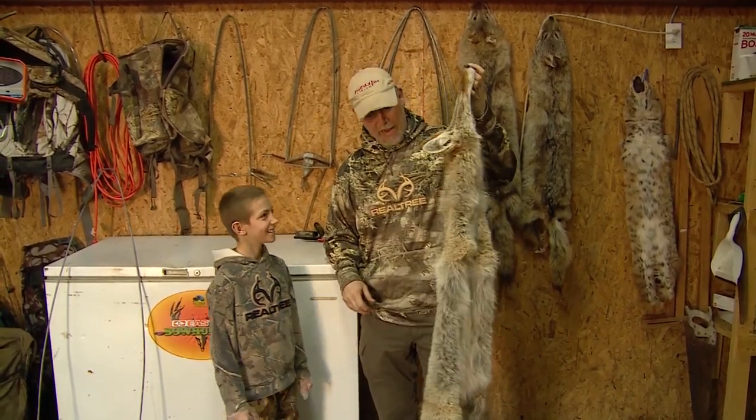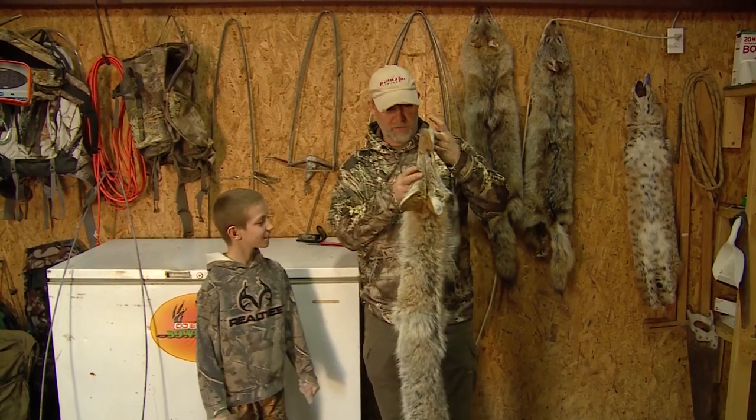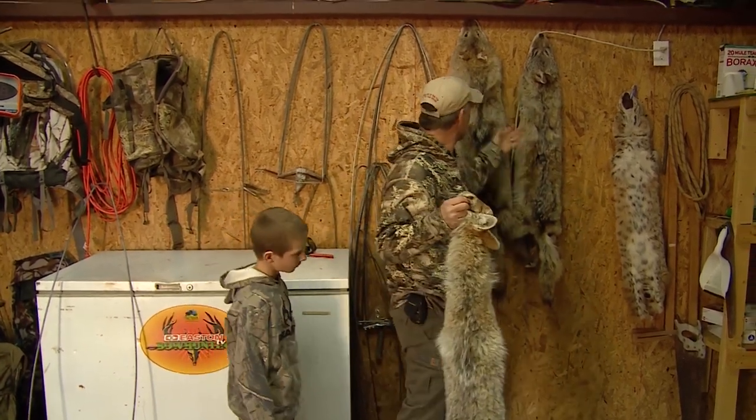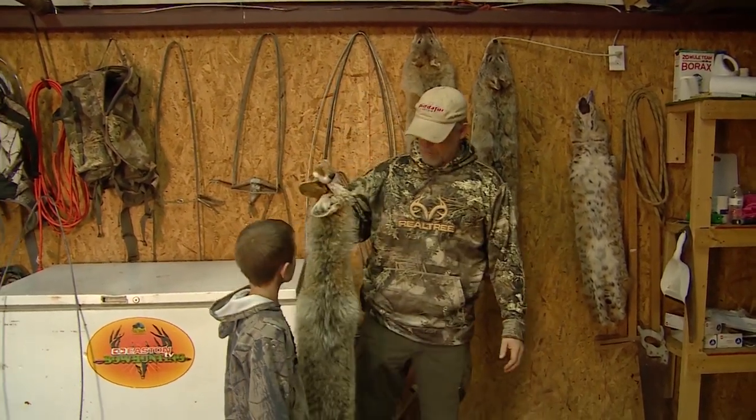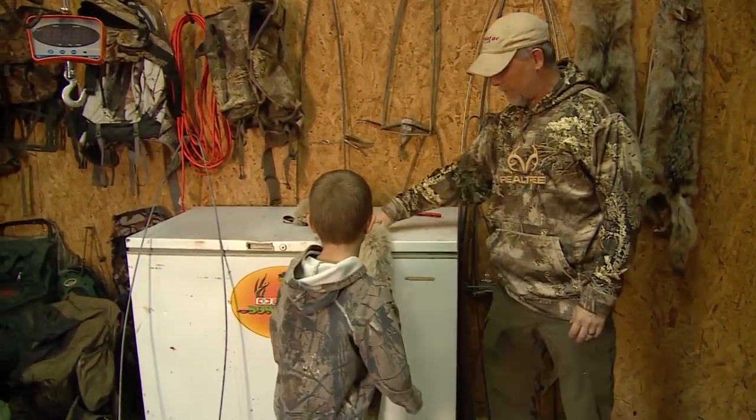We need to put this coyote on reverse, because when they come finished up they'll look like these coyotes — all nice and dried out — and that's how you sell them at the fur buyer. So what you need to do now is turn this one inside out, okay buddy?